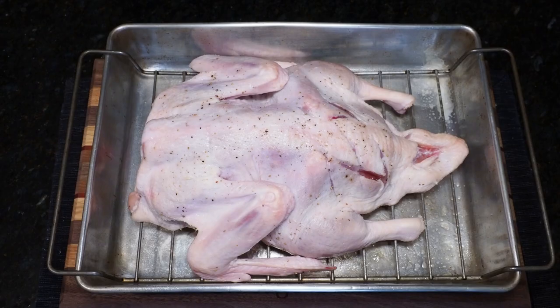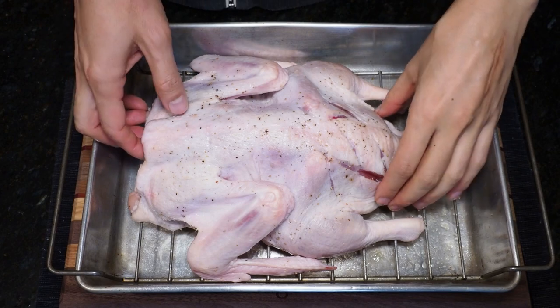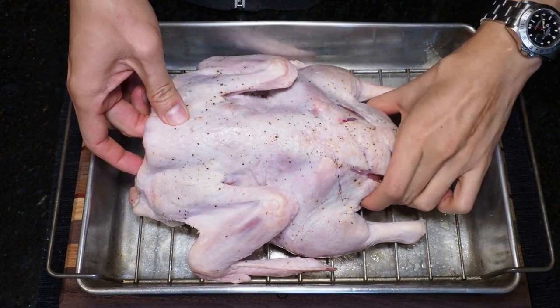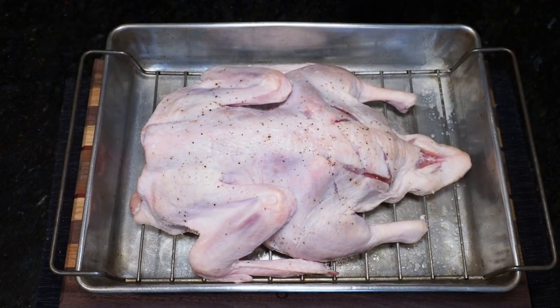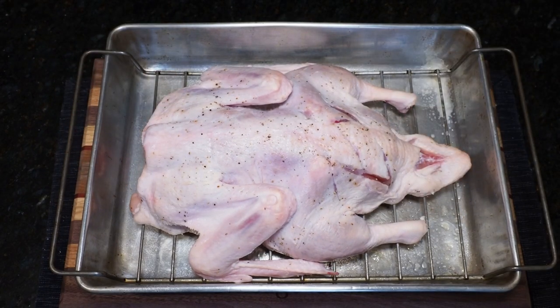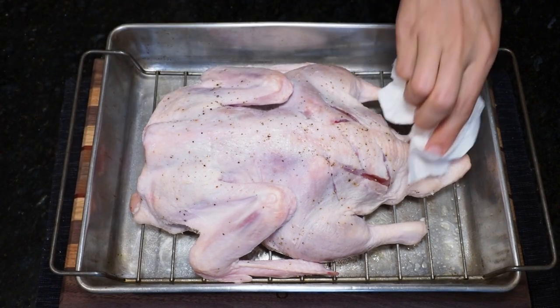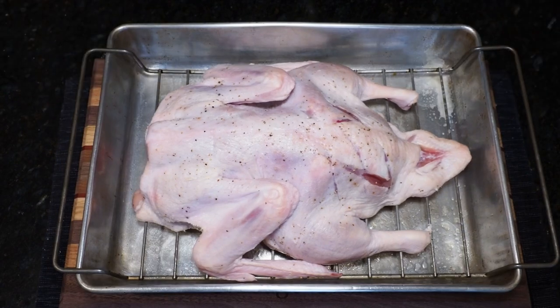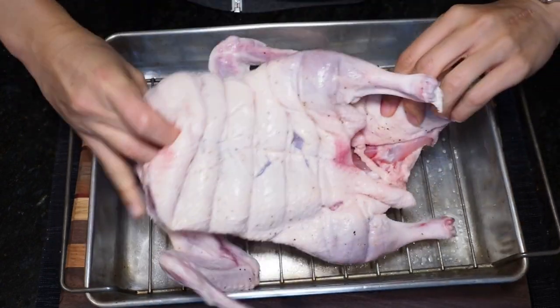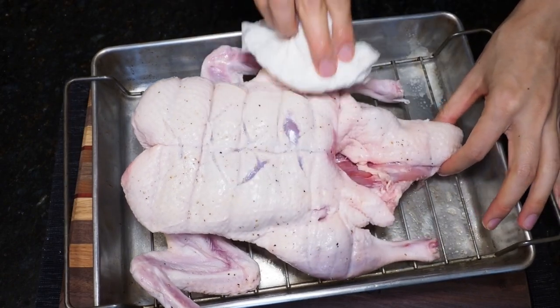Now here I am one day later. It may be a little bit hard to see on camera, but the skin has dried out significantly, and that's exactly what we're looking for because this will crisp up nicely on the grill. There are still a few pockets of moisture, so grab a paper towel and pat that moisture dry — look under the wings and inside the thighs and pat those sections dry as well.